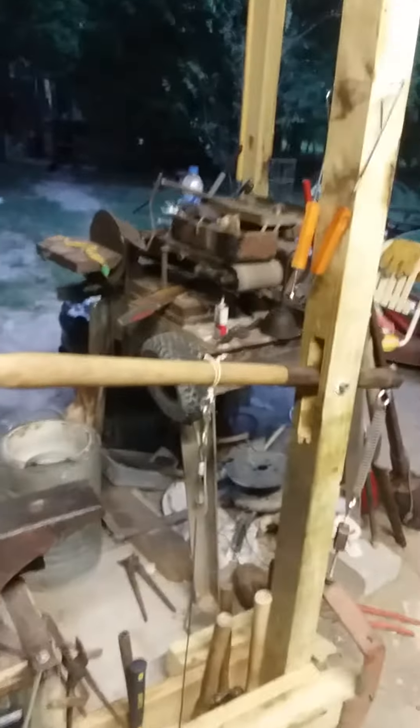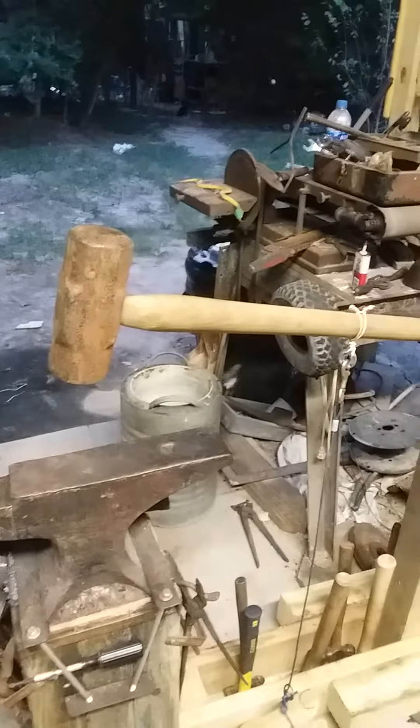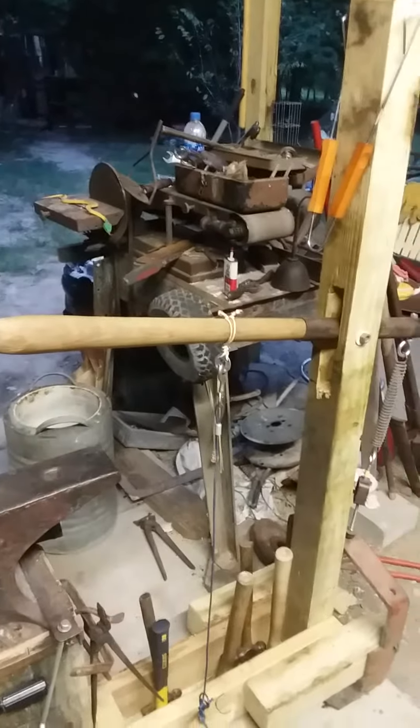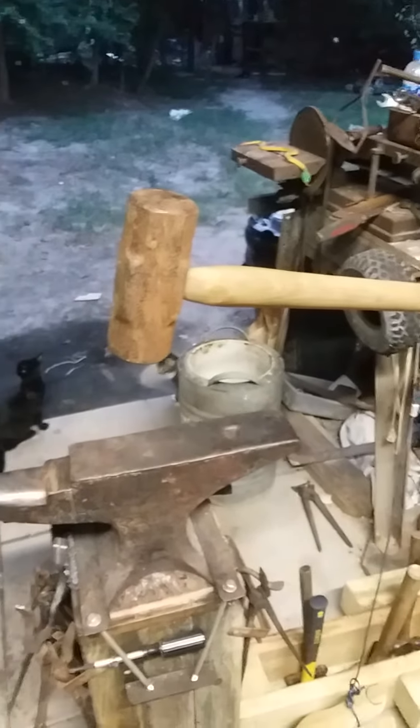Homemade treadle hammer. It's probably all done wrong, but I think this thing is going to move some steel. When it's moving some, I'll be sure to catch it on a video. Thanks for watching, bye!